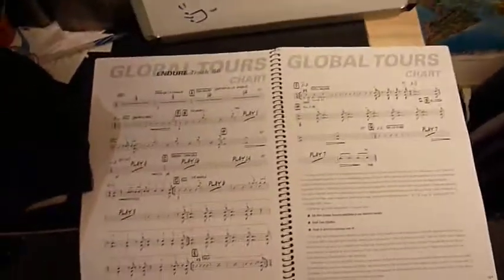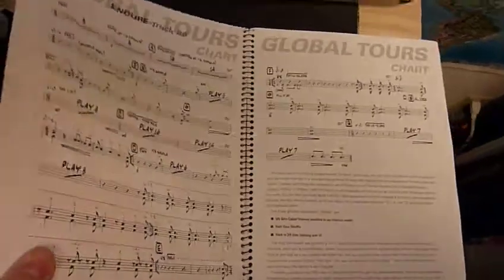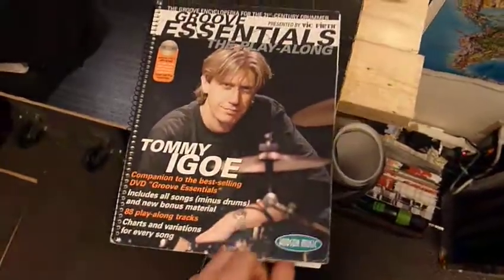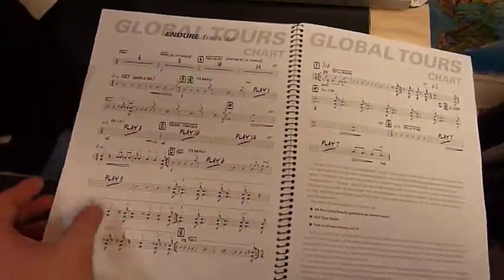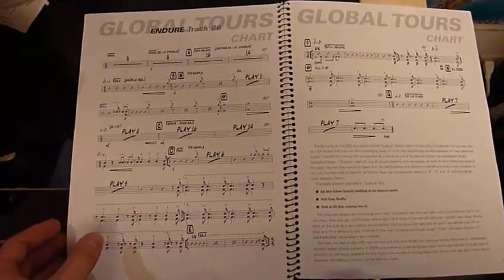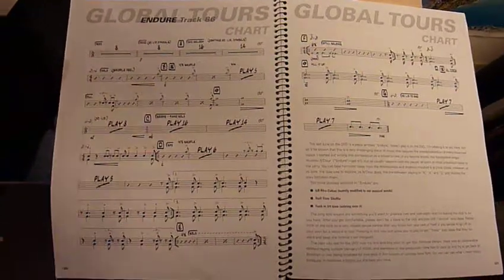Okay — read a chart. Tommy Igoe put this book together. This is the Groove Essentials — extremely famous, extremely awesome package. Get the DVDs with it — actually the DVD is separate, but go for it. Check it out. Have fun.